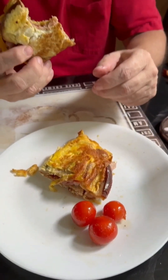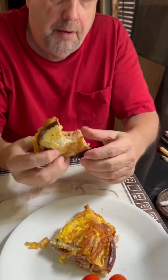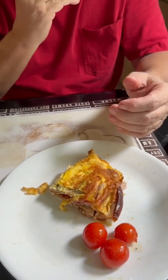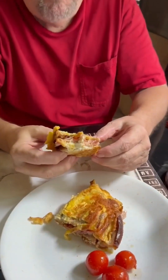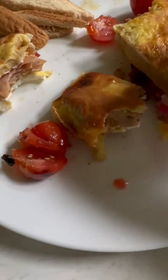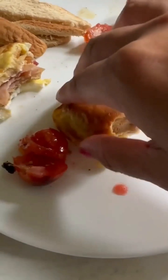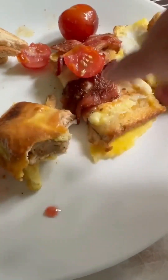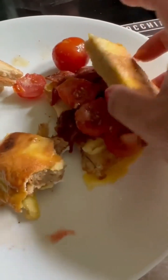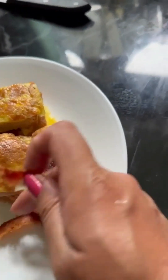It's delicious! Because you want to eat, dear? Mmm, mmm, mmm.